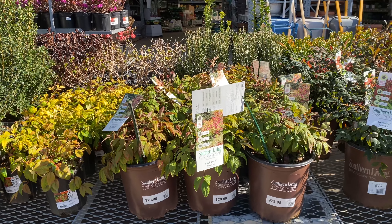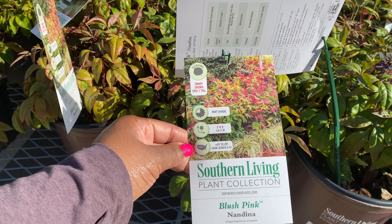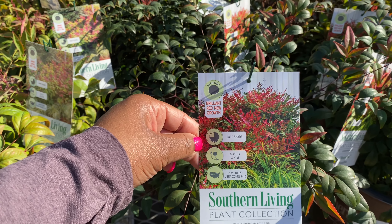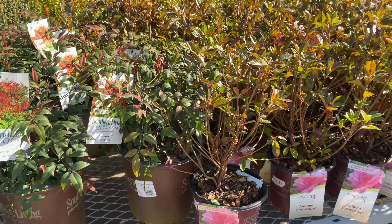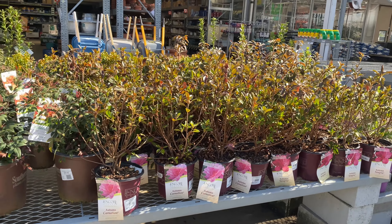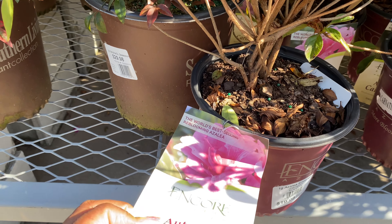We want to see affordable plants, and we'll keep that in mind as we look at everything. Right here we have the Nellie Stevens Holly for $129. It's in a 15-gallon container and it gets between 20 feet tall and wide. And Leyland Cypress here for $129 as well — it's already huge, and it's in a 15-gallon container.